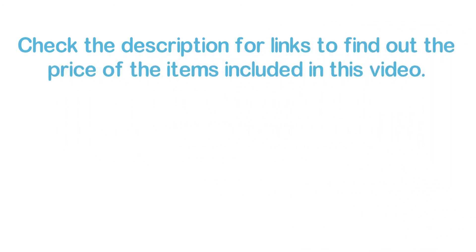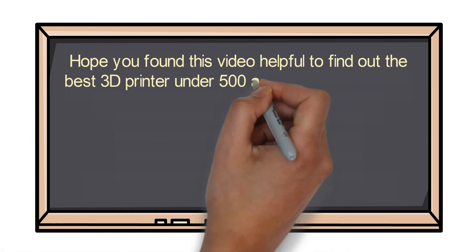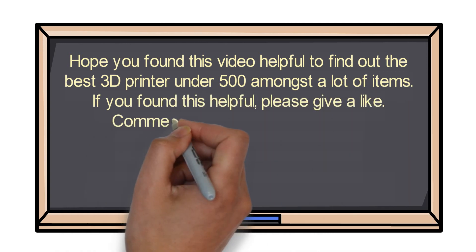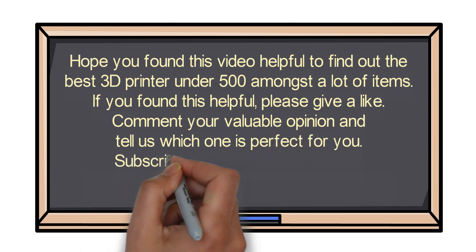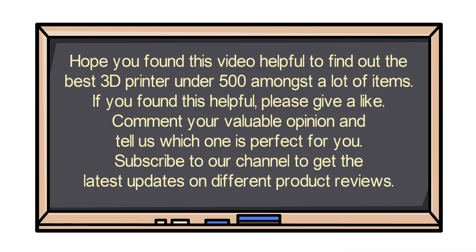Check the description for links to find out the price of the items included in this video. Hope you found this video helpful in finding the best 3D printer under $500. If you found this helpful, please give a like, comment your valuable opinion, and tell us which one is perfect for you. Subscribe to our channel to get the latest updates on different product reviews.